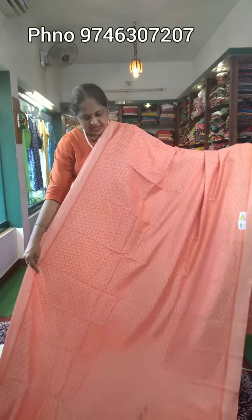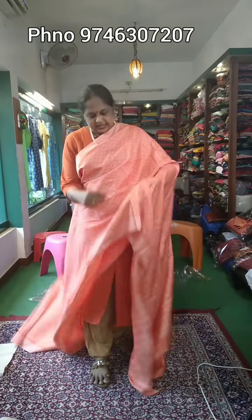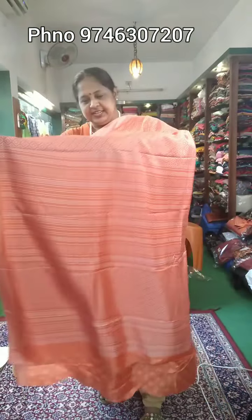Sari No.3 is a light peach shade. The body parts are printed on the body. Here is a closer view of this color.